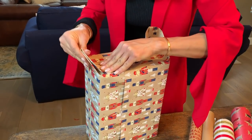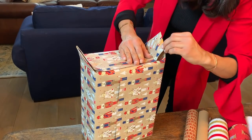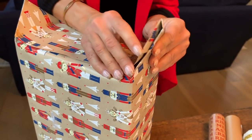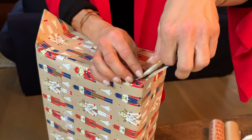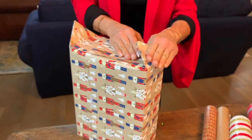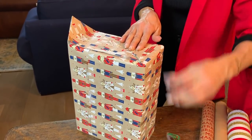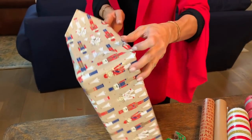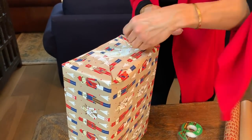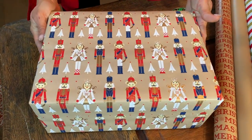The ones from Paper Source are pretty thick, which can have its problems too because sometimes the tape doesn't stay as well. If you have a nasty corner, you can fold that in and make it nice and straight. Not everything is perfect, but when you turn it over, everything should be nice and straight because I lined it up when I was wrapping it.